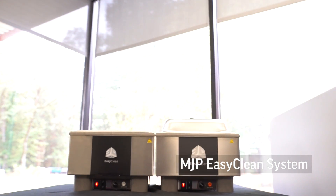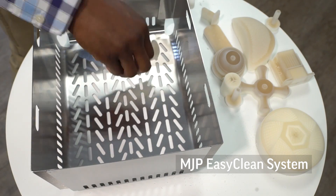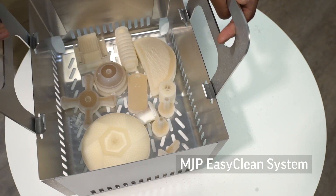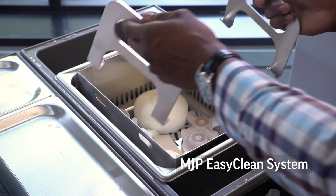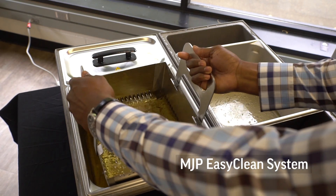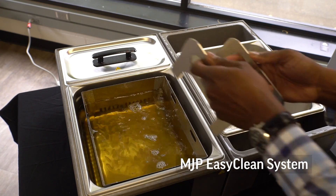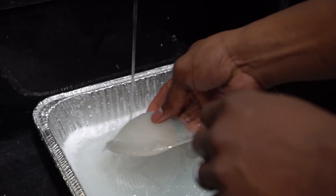The hands-free and fast MJP EasyClean System uses steam to quickly remove our wax support from even the most challenging geometries. Whether you're cleaning one part or an entire platform of parts, the MJP EasyClean System delivers finished parts up to 4 times faster than similar technologies that use mechanical action methods to remove supports.